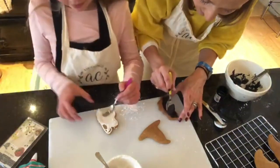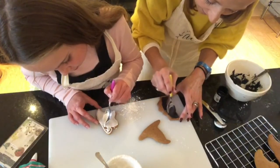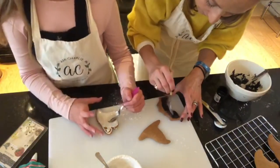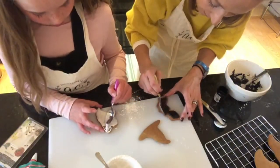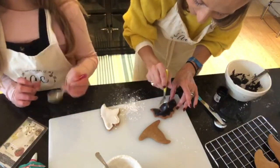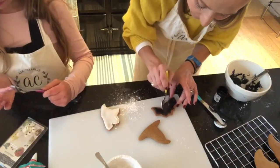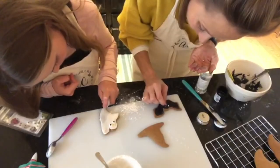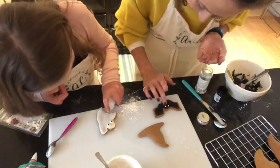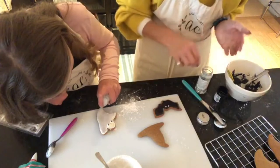I'm going to put some silver balls on this one for eyes — Coco found some glitter as well. How are you getting on? Do you want to put the eyes on now? There we go — the bat is done and it looks really good, really spooky!